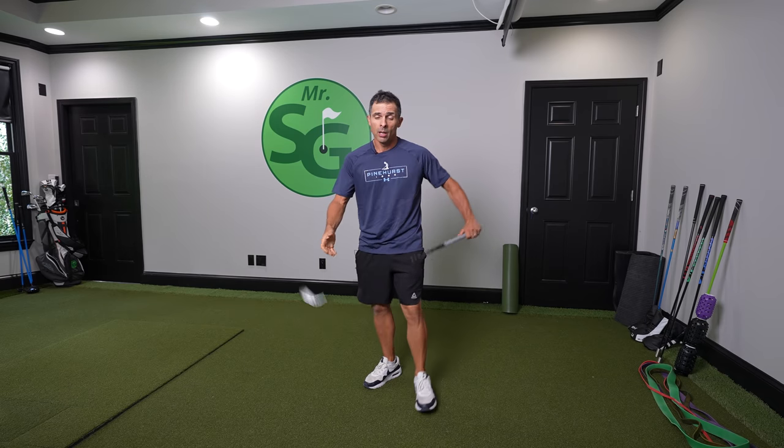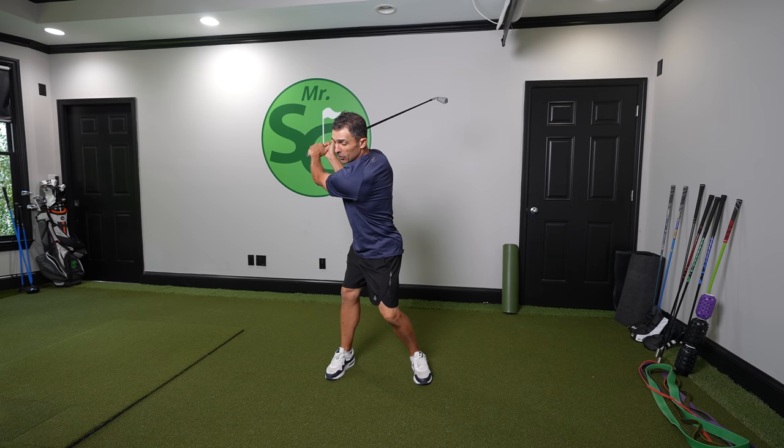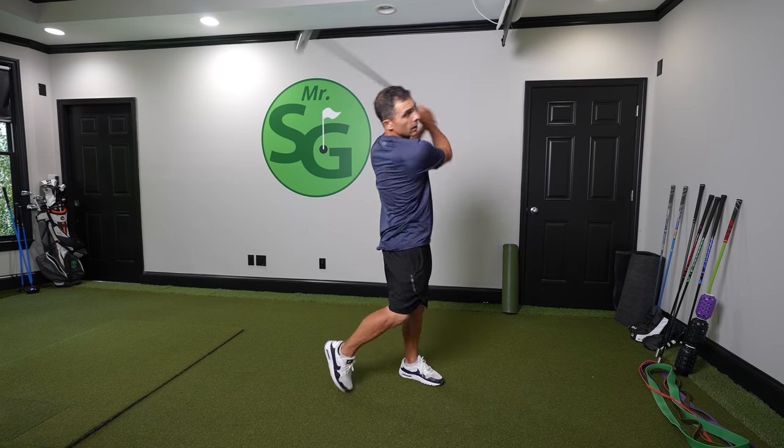What is up, everybody? Hope you're having an awesome day. We're going over five exercises you must do in order to have a good, proper, full, strong, and powerful shoulder turn so you can crush that ball and have more of a stable, strong, powerful swing. Rock and roll.